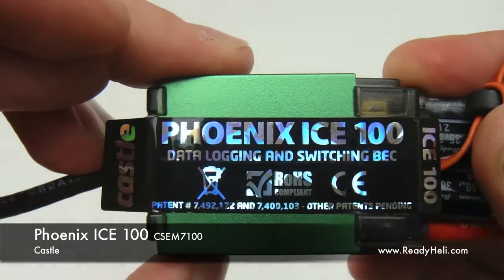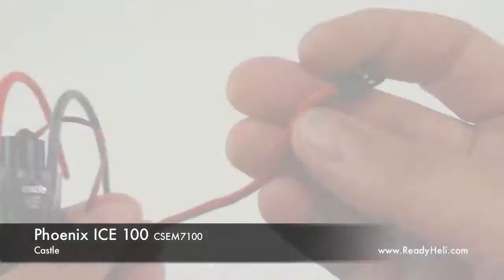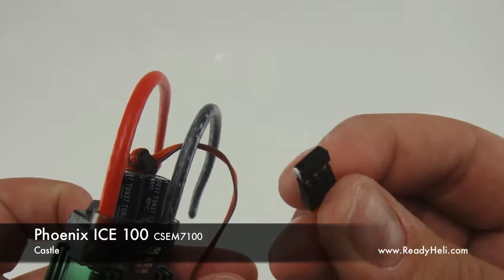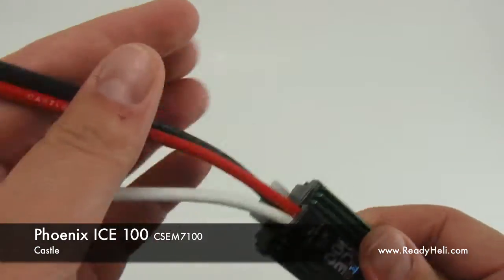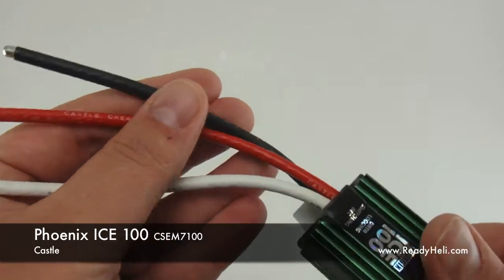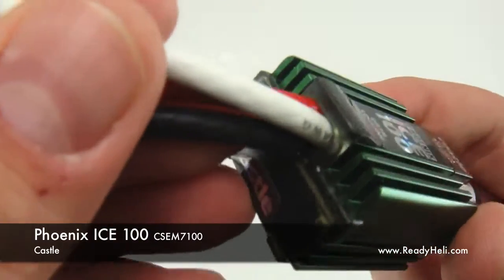While the ICE does have a strong 5-amp internal BEC, we strongly recommend the use of an external BEC capable of 10 amps or greater. The new rugged design of the ICE controllers features a molded plastic case and integrated heat sink fins for effective cooling in helicopters.